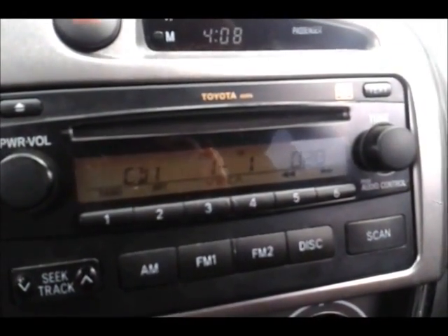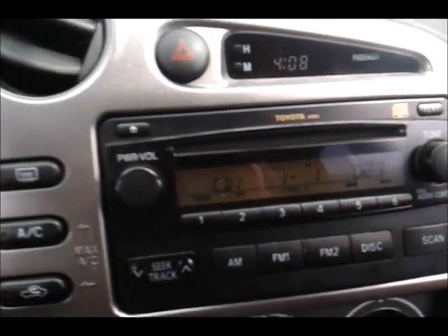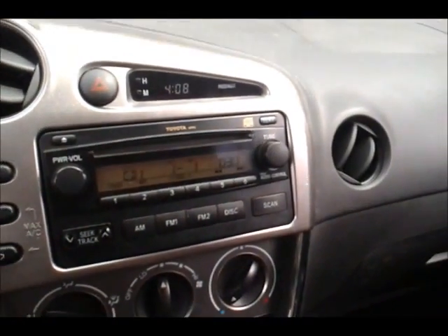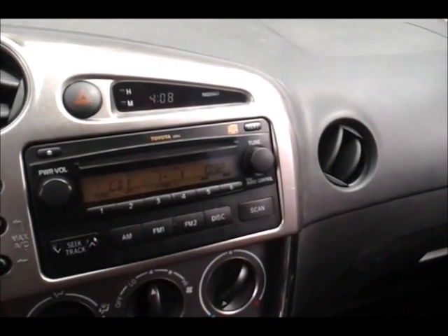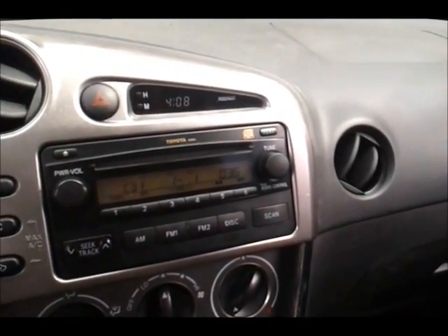These stereos were designed to have an external CD changer that could hold six CDs, popped into the trunk or the back. Obviously the hatchback has no trunk, so that wasn't really an option here — and the original owners never went for that anyway.